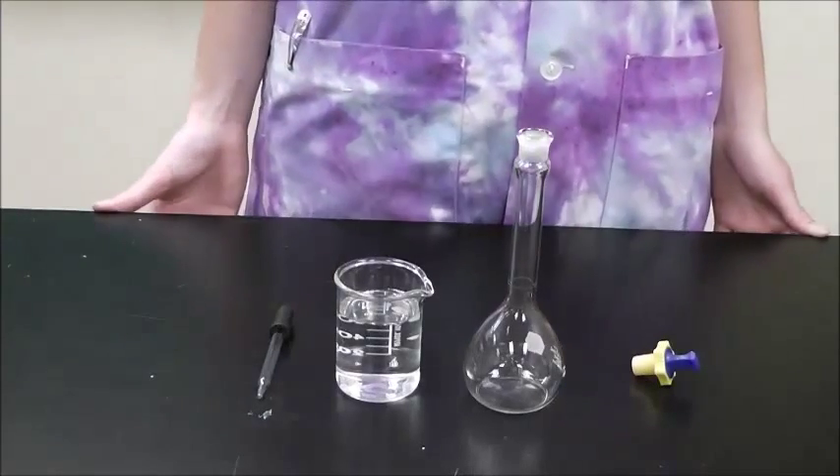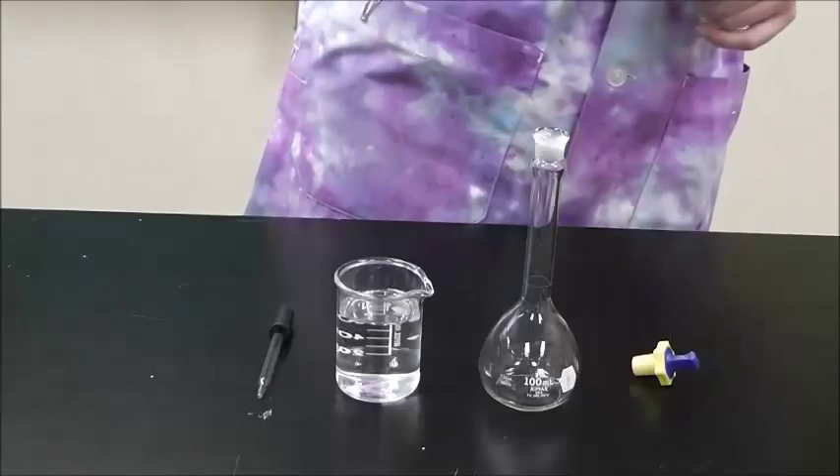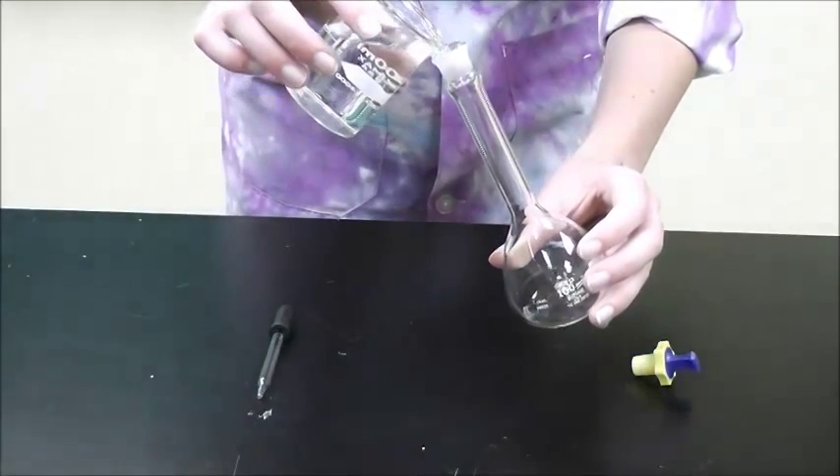To fill a volumetric flask, start by using a beaker to fill up the flask most of the way. Fill it up to about less than a centimeter away from the mark.